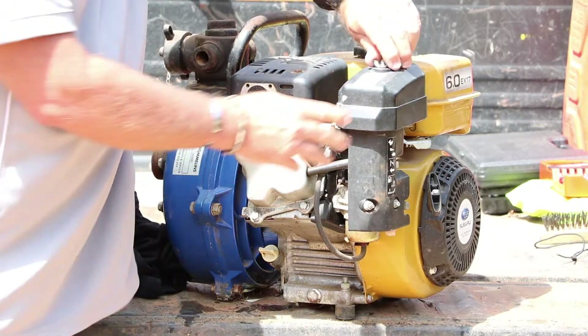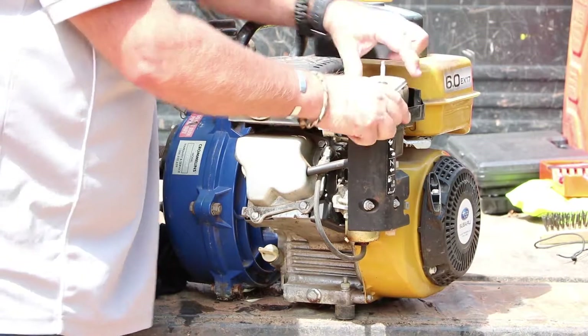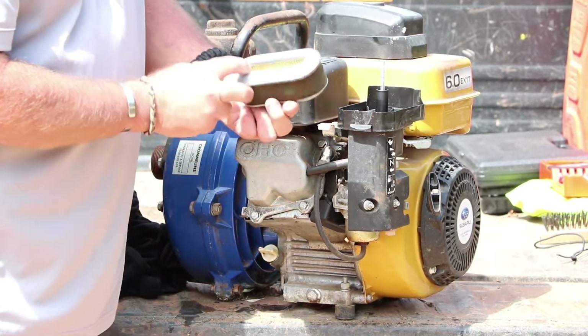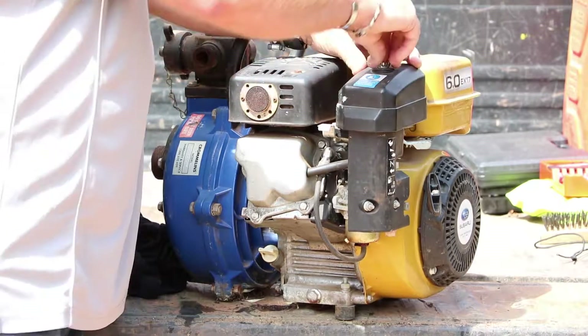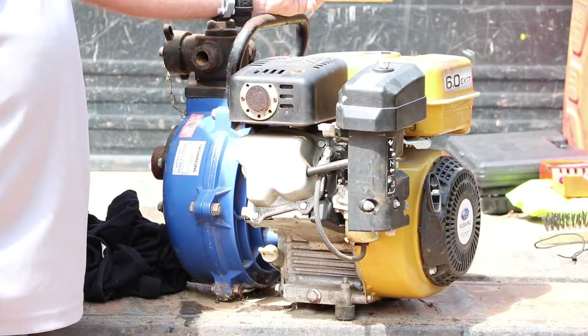The air cleaner — remove the secondary nut. Now that's really nice and clean, so we don't have to worry too much about that. So we've got good oil, good air cleaner. Last of all, fresh fuel to go in as well.